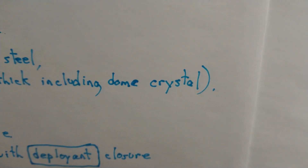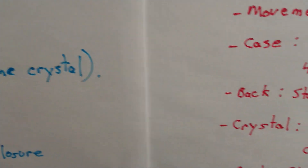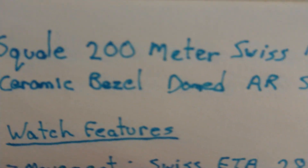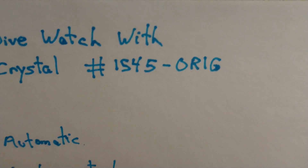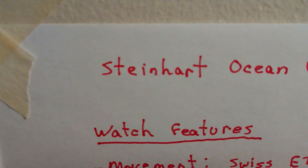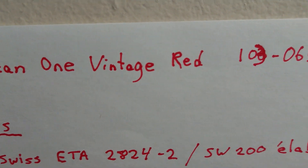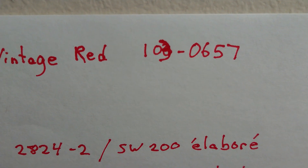G'day guys, how are you doing? Well today we're going to have a watch match. So in the blue, we have a Squally number 1545-orig. In the red, we have a Steinhardt Ocean 1 Vintage Red, number 103-0657.